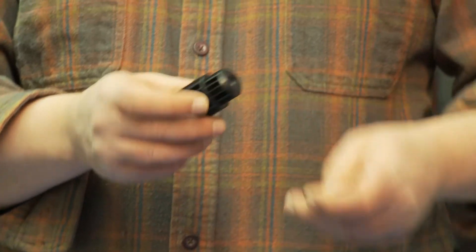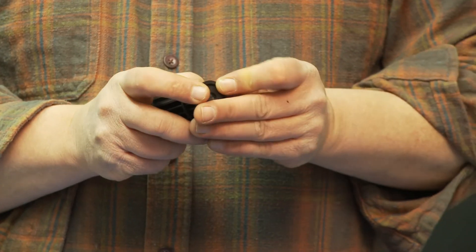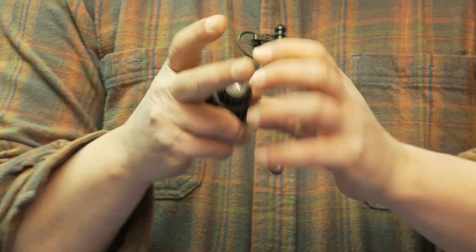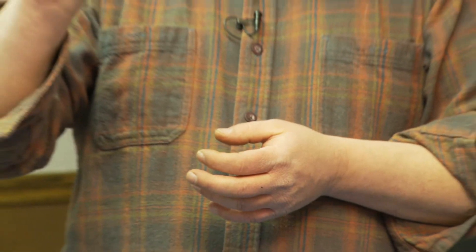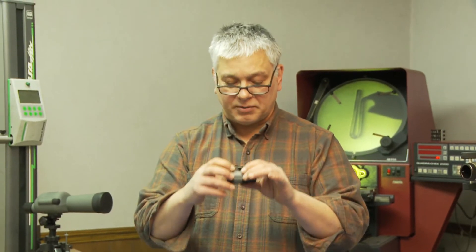Now that we have the two halves together, there's just two rings that hold it together. One ring is going to slide over this back section of your lens holder. This one is smooth so you don't damage your eye when you bump up against it. Now you have a one-piece Barlow lens that includes a four-element Plössl.